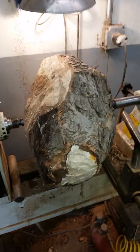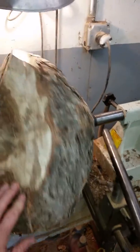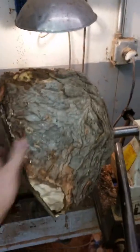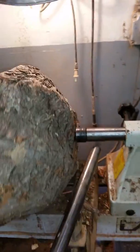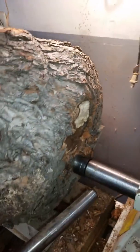I just put this really large maple burl on the lathe. This is another one of those gigantic buzz saws. I'm just getting started on it. I've done a little bit right here. We're going to do a little bit more cutting.